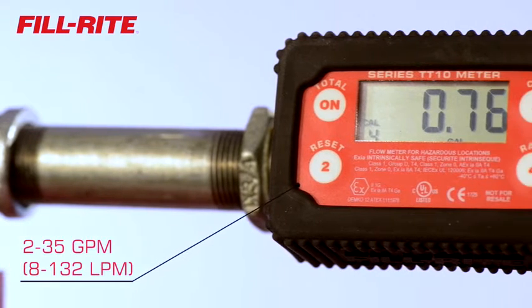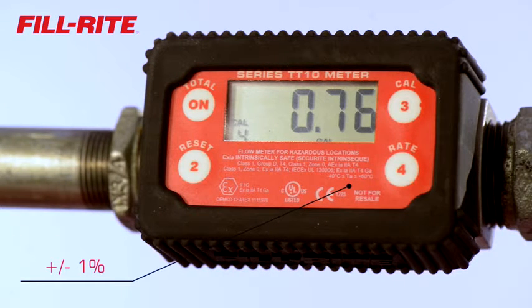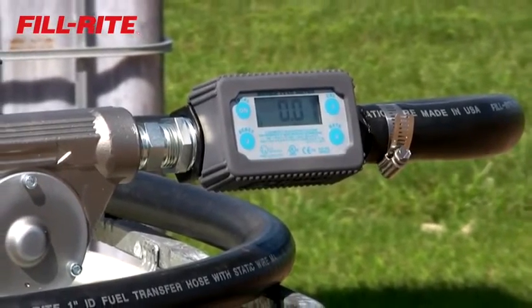The PhilRite inline meter operates at flow rates from 2 to 35 gallons per minute, with an accuracy of plus or minus 1%. It also has a permanent memory, so you never lose your totals, even while changing batteries.